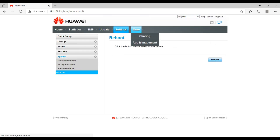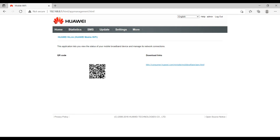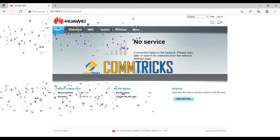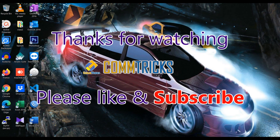The last tab is Sharing and More. The sharing option shows all files on your inserted SD card so you can configure sharing options. Under App Management, you can scan a QR code to install the Wingle application on your phone to keep track of your usage — there is also a download link available. Thanks for watching — don't forget to subscribe, like, and click the bell icon.